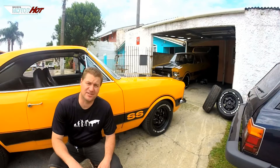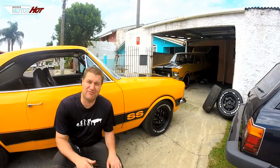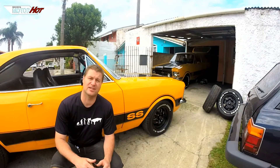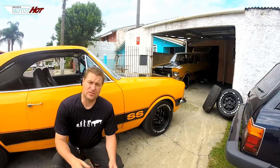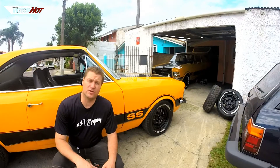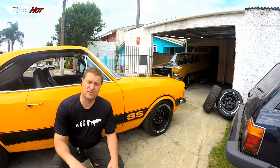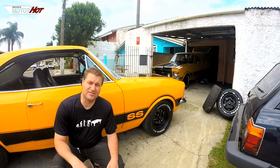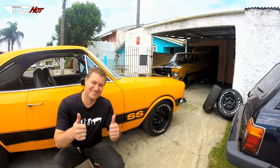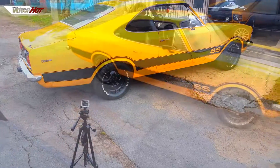So guys, this is my Opala SS 78. We have a project for almost 5 years. Everyone knows that it's not easy to build a car like this — it's a lot of work, a lot of detail. We are already in the final phase. It's a 6-cylinder, a Weber 44, it's got a motor 250S, it's going to be a Comando 278. We're going to do some finishing work now, then we'll do another polish, put all the emblems that are still missing. It's all purchased, and soon the car is going to be ready.